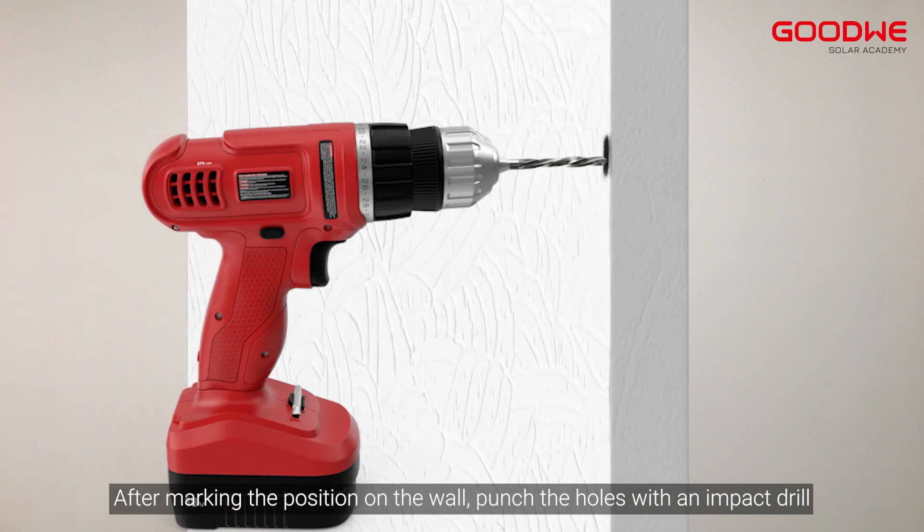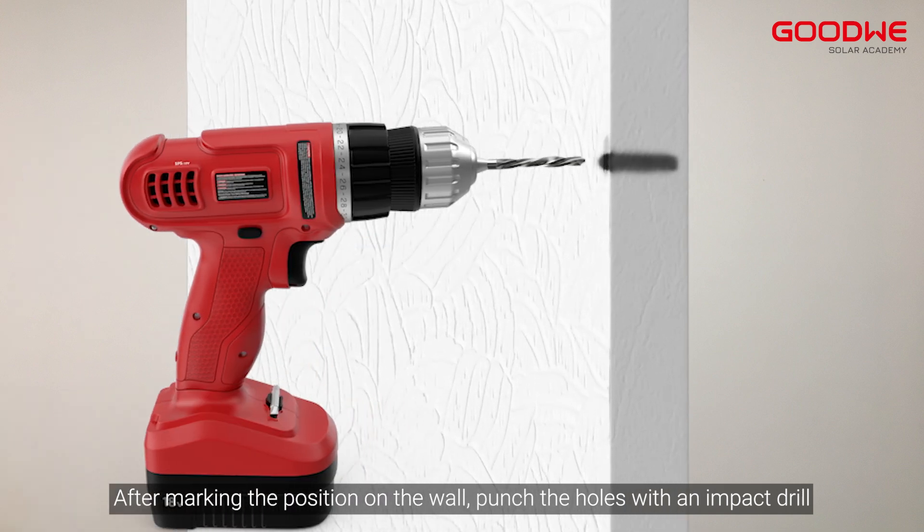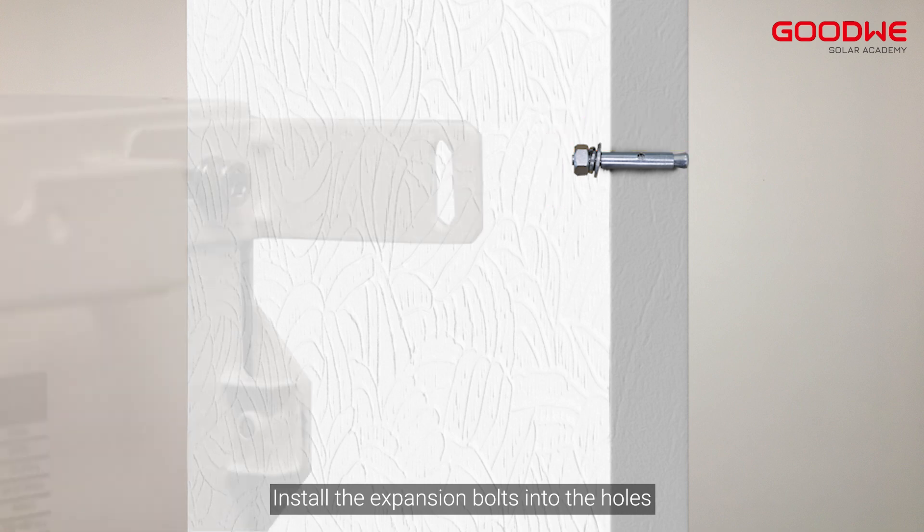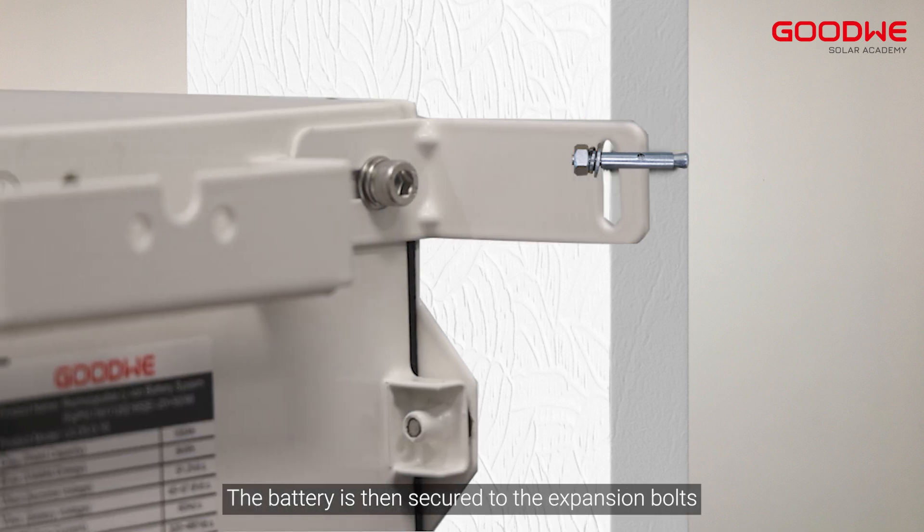Attach the anti-tip bracket to the side of the battery. After marking the position on the wall, punch the holes with an impact drill. Install the expansion bolts into the holes, then secure the battery to the expansion bolts.